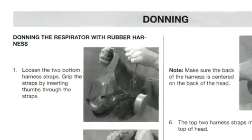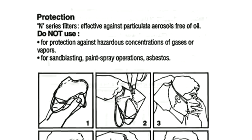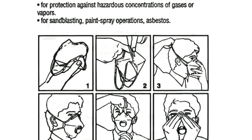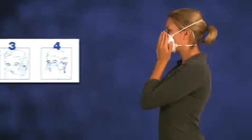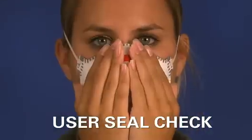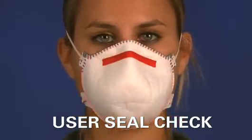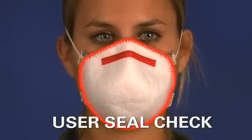Respirator manufacturers supply instructions on how to properly don and doff each respirator they produce. The manufacturer also supplies instructions on how to properly conduct a user seal check. A user seal check is a way to verify that the respirator has been properly positioned on your face to assure a proper seal.